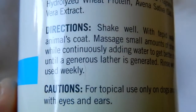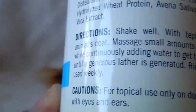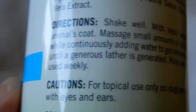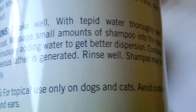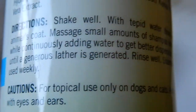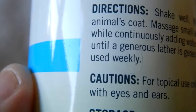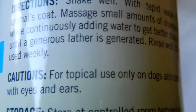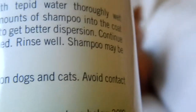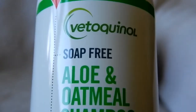According to the directions: shake well, with tepid water thoroughly wet animal's coat, massage a small amount of shampoo into the coat while continuously adding water to get better dispersion, continue until a generous lather is generated, rinse well. Shampoo may be used weekly.